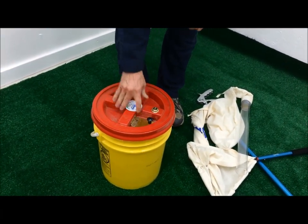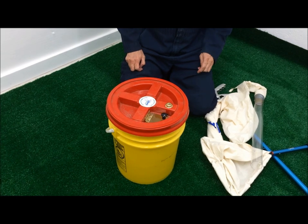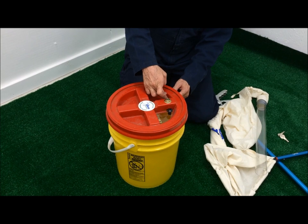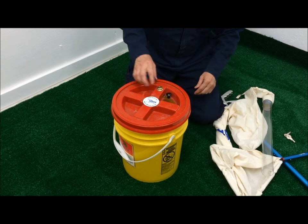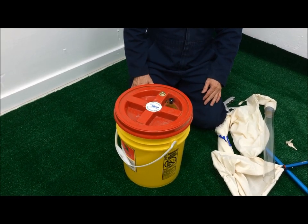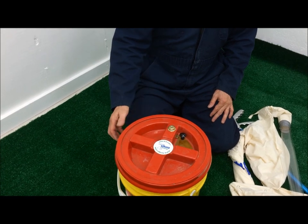If you want to lock this up and make sure it's secure during transport, you can take a zip tie — similar to the way they put on a tractor-trailer truck — drill a very small hole through one side of the bucket and one side of this, and zip tie it right through the glass window as well. That seals the whole bucket until it gets to its destination point. And if those tabs have never been tampered with, you've got a secure evidence container, basically.